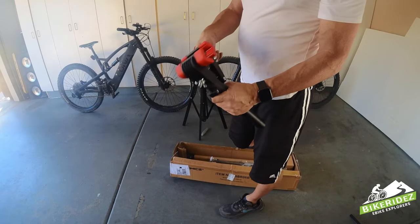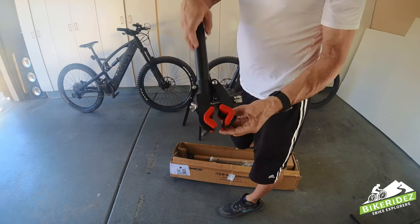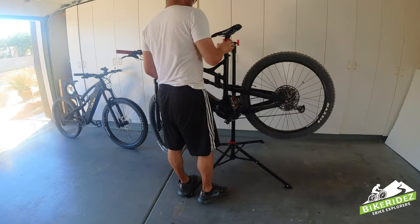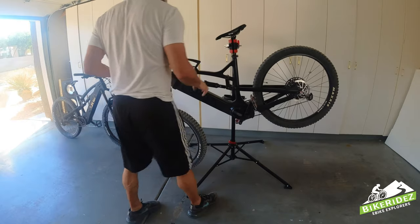Now here is one of the most important parts of an e-bike stand — this is the main clamp head. First, let's try clamping it to the seat post. After a small amount of adjustments and tightening, you can see I was quickly able to get my bike clamped securely, although it's a little bit shaky.